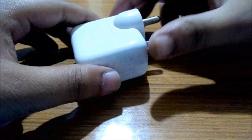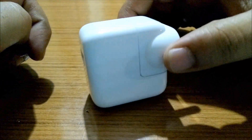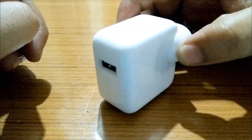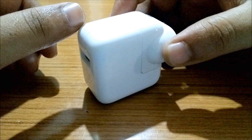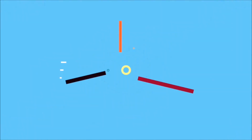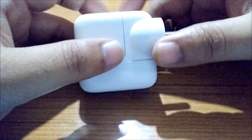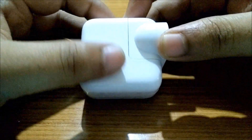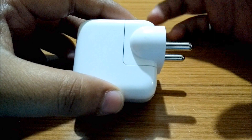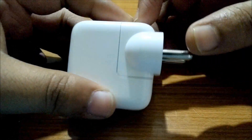Hey guys, this is TechRacer and today we are going to see how to check the Apple wall adapter — whether the wall adapter is affected or the redesigned one. So let's get started. Recently Apple has made an announcement and mailed their customers regarding issues with the charger.